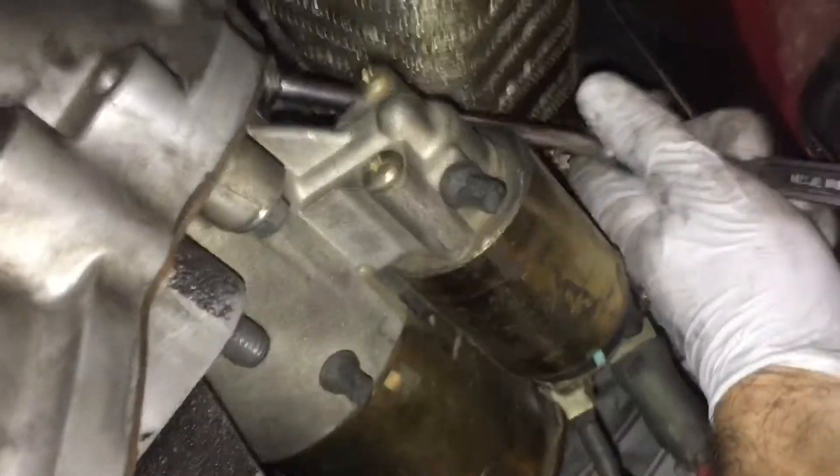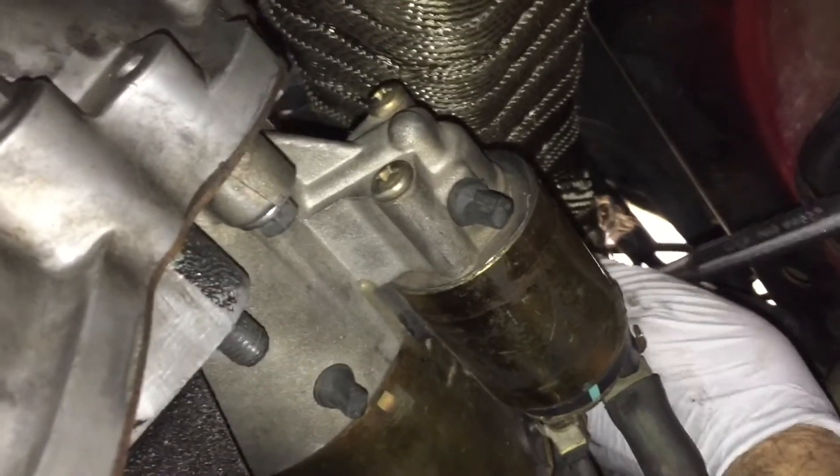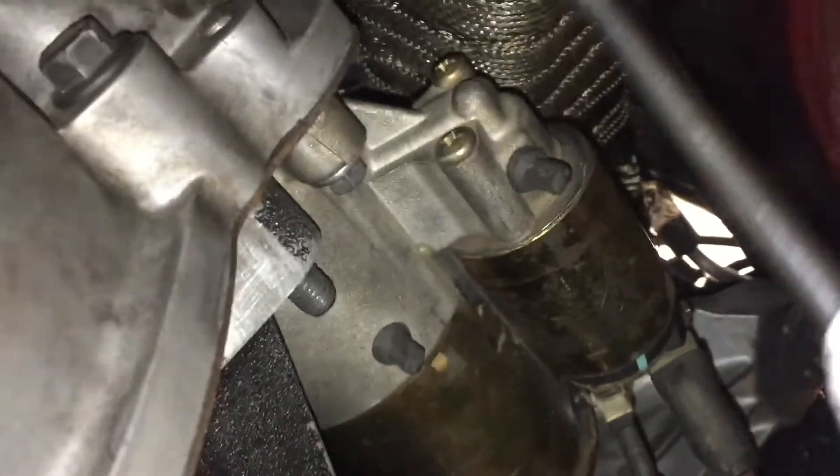I went ahead and tightened that top one down and we're all good to go.